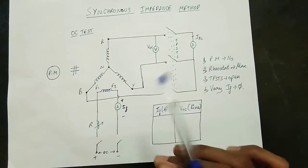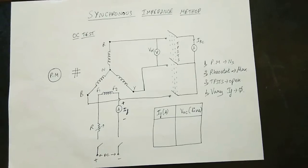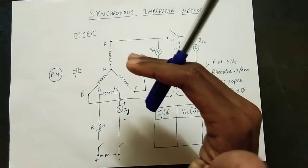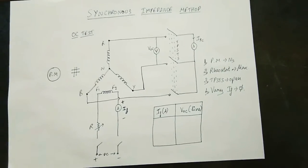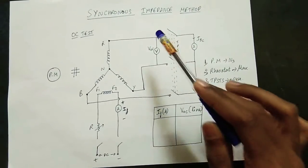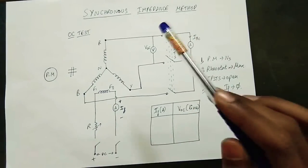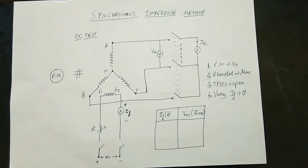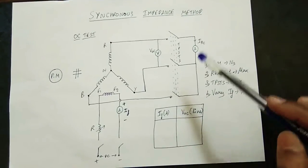This is a field. If you consider a synchronous motor, there is an armature and a field — that is field excitation in DC. Now, if you connect a voltmeter, you can connect it across two sides — this is R, Y, B phase. You can also connect one ammeter to measure the line current.